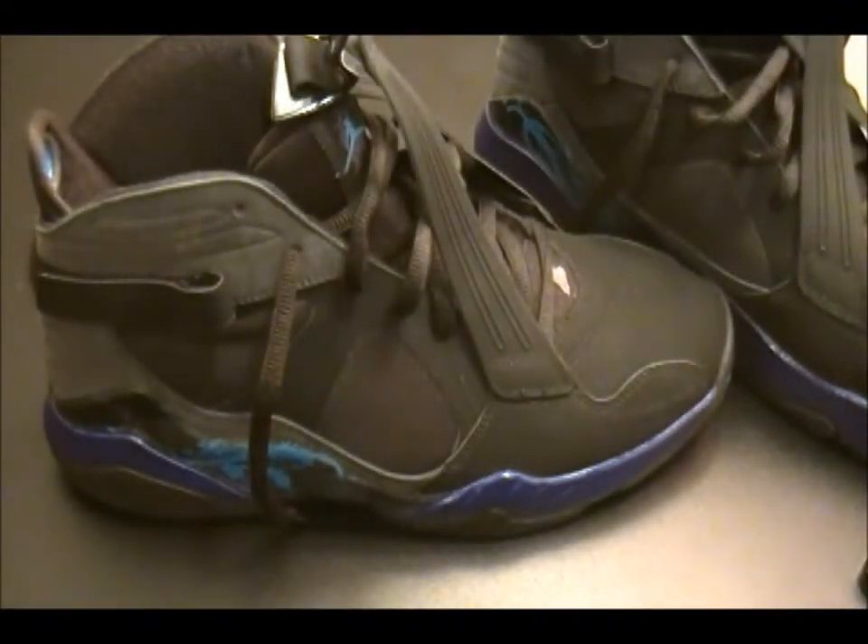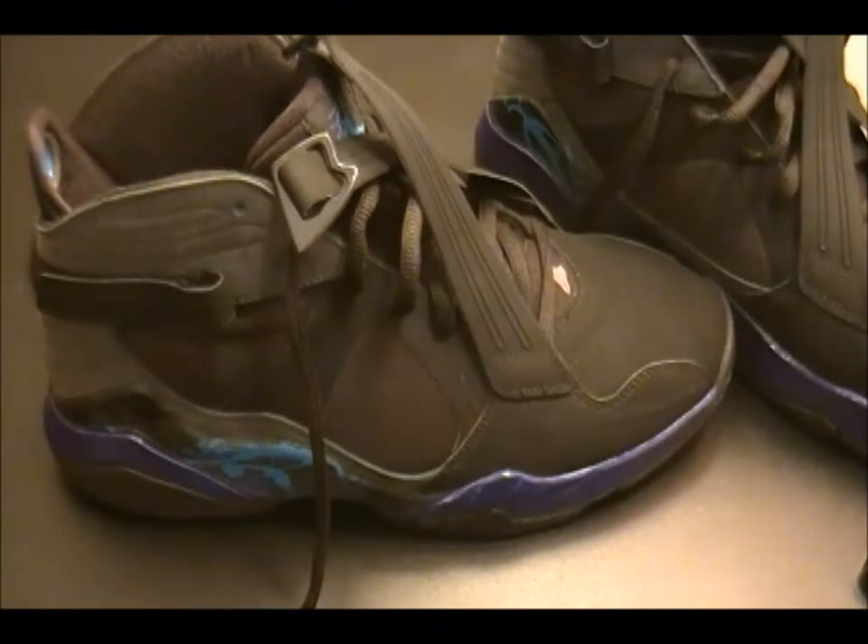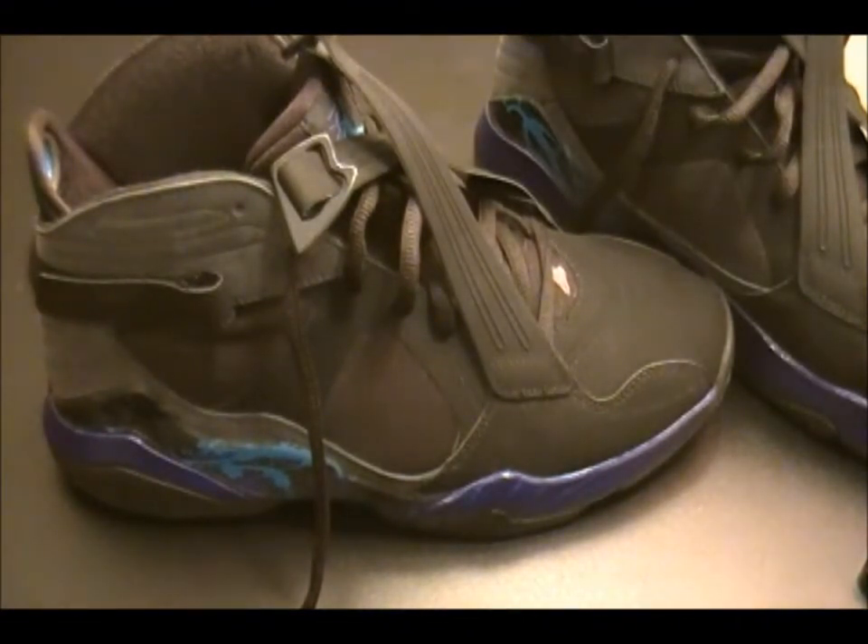This is the closest to a Jordan 8 I will be getting for a while. So here is the shoe. I rocked these today. I don't wear them like this — I tie them and leave them in the strap. These straps kind of flop around more than the regular 8s that I've noticed.